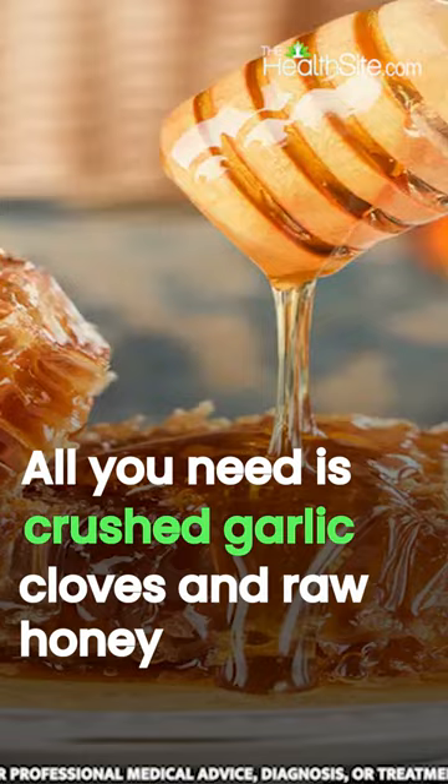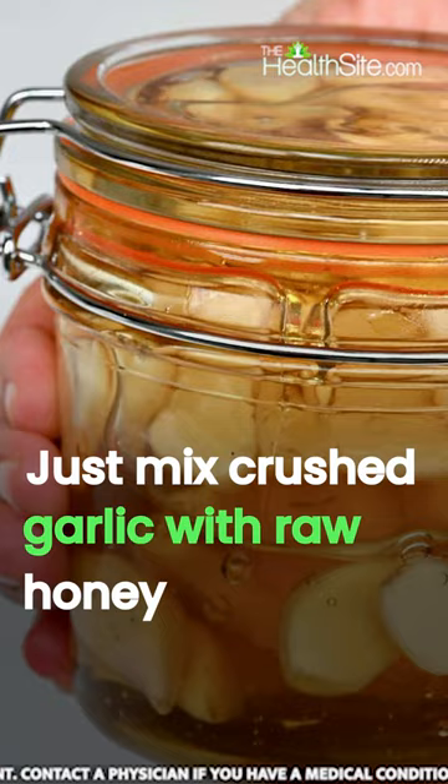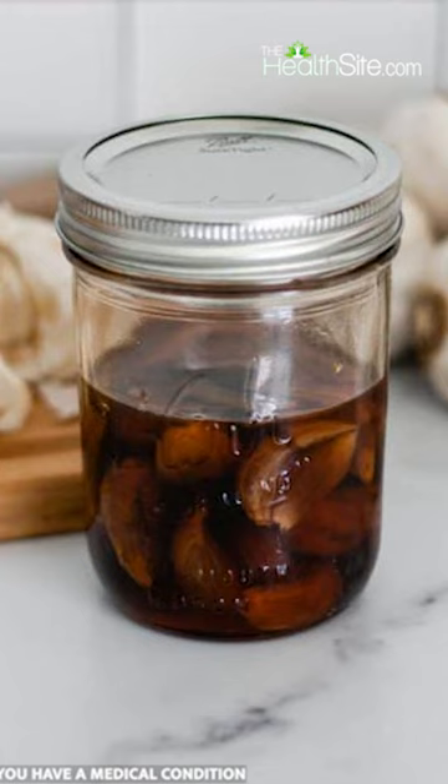Just toss the crushed garlic into the jar, flood it with raw honey, mix it up, and let the jar chill in the dark for several weeks.